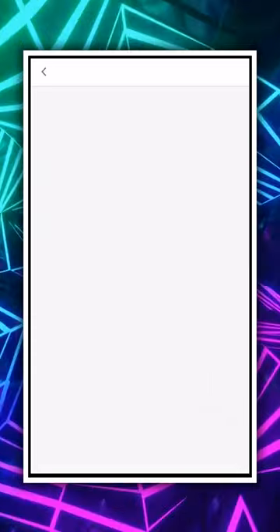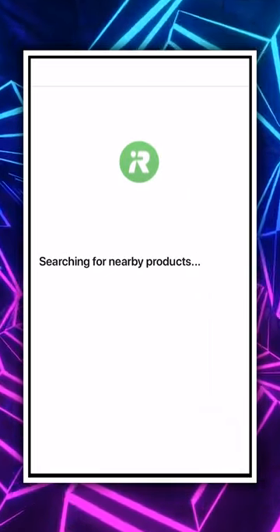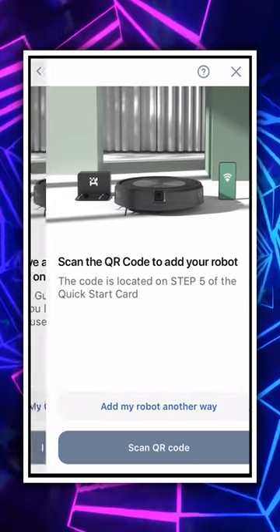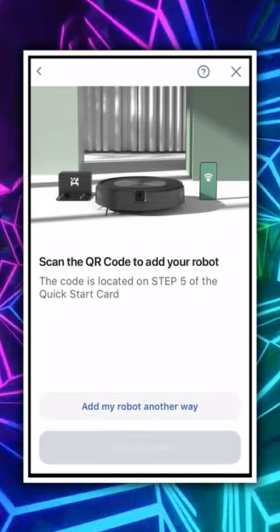So let's select skip because it's not going to be using location. We will be having to scan the QR code, so that's what we're going to select right here. I have a QR code — scan QR code.